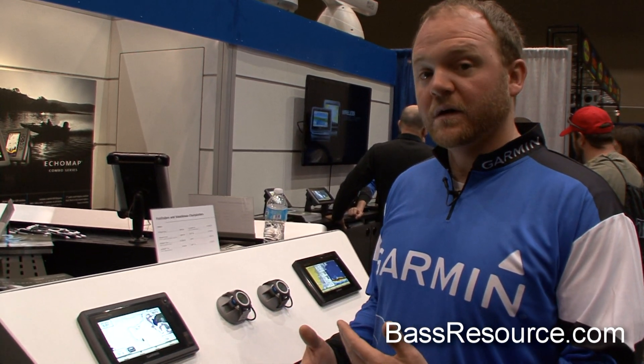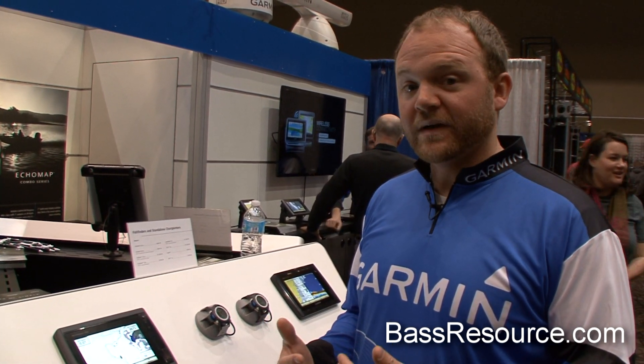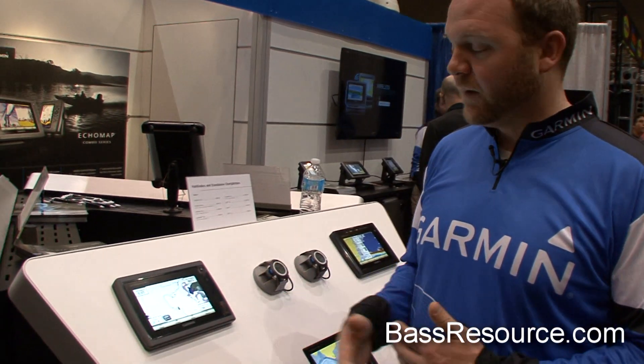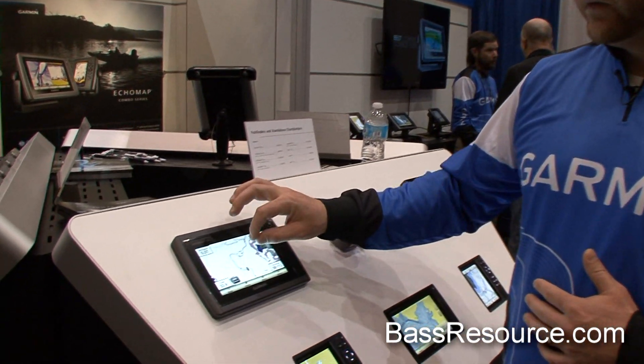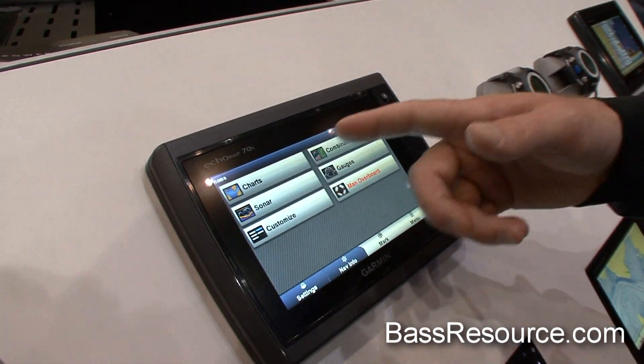We have just recently launched our new ECHOMAP series. We have it available in a 5-inch and a 7-inch. Our 7-inch here — I'll show you today a couple of the features of it. It's an easy-to-use combo unit, so it's got charts and sonar.